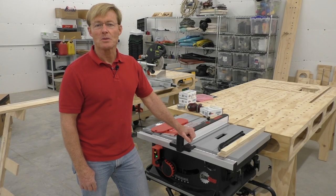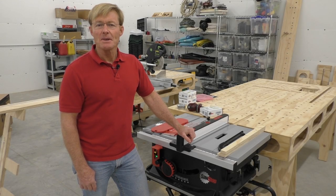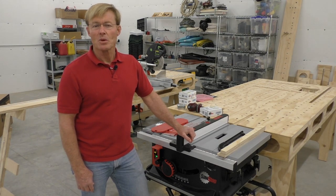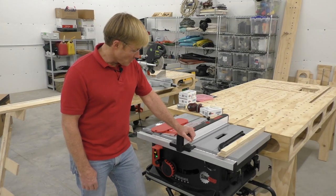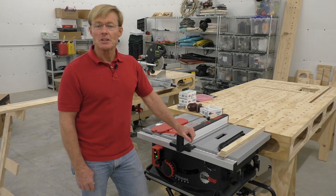Hi, I'm Ron Polk, designer of the Polk Workbench. I just got myself the new SawStop Job Site Work Saw and today I'm going to unbox it, set it up, take a quick look at it, and give you my first impression.